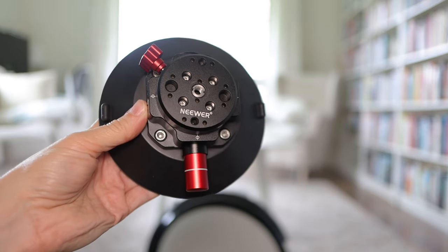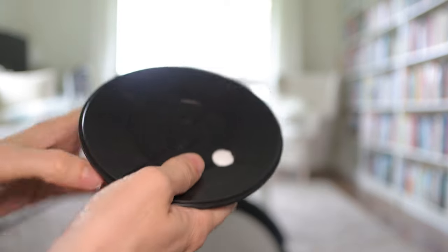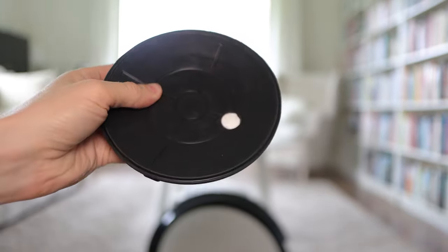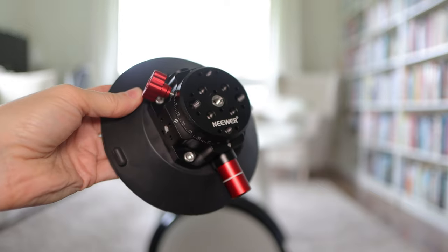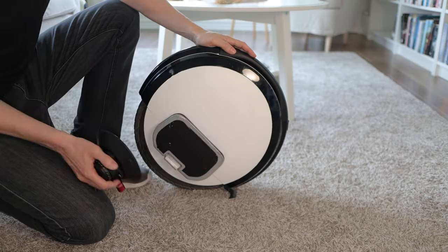This is a camera mount for car windscreens — basically just a big suction cup with mounting sockets all over it. This one costs about $50, but you can get something similar for about $25. I recommend getting one with a pump like this that removes the air. So just slap it on, roughly about here.